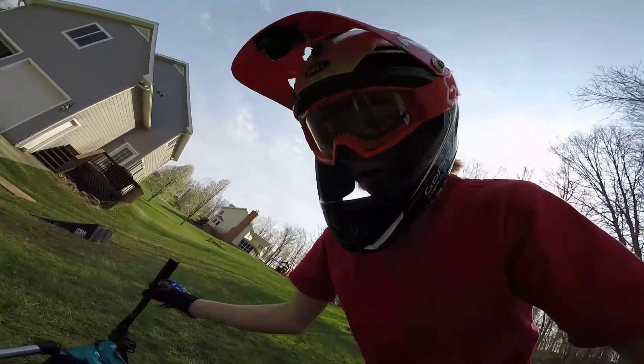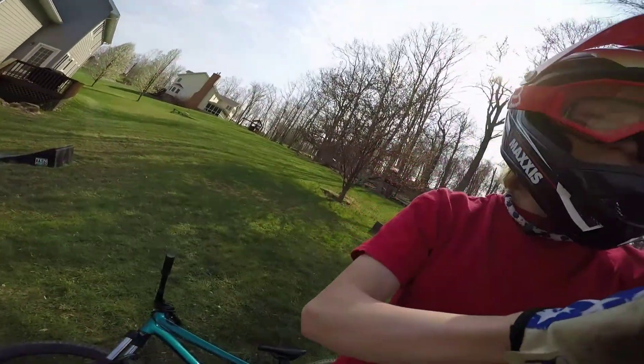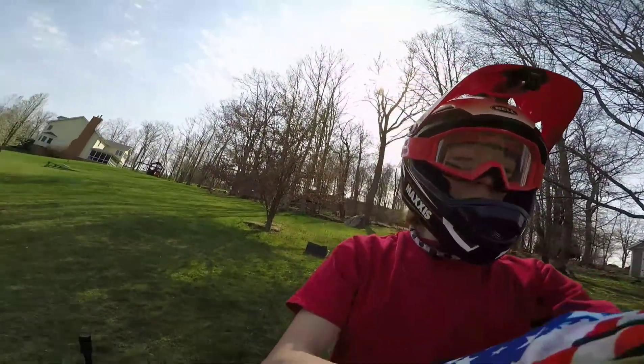I'm also learning this as we go. So now I'm going for my first one-hander tire grab. I'm going to time it to see how long it takes for me to do a one-handed tire grab.